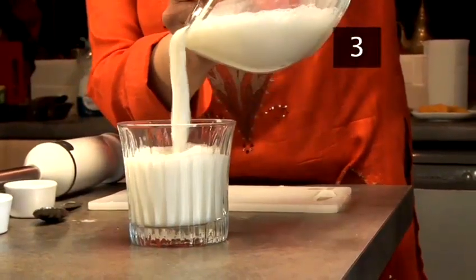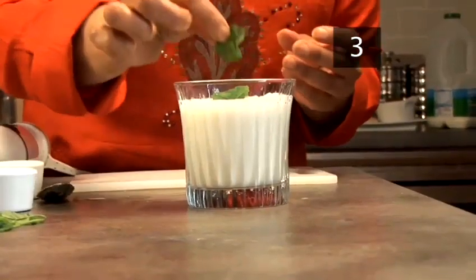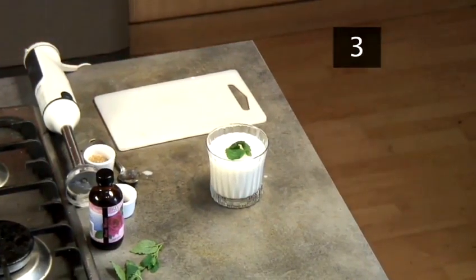Step 4: Serve. Pour into glasses and garnish with a few mint leaves. Done.